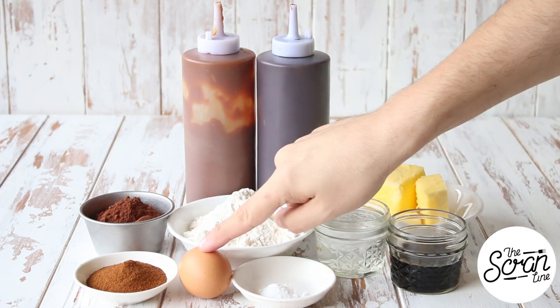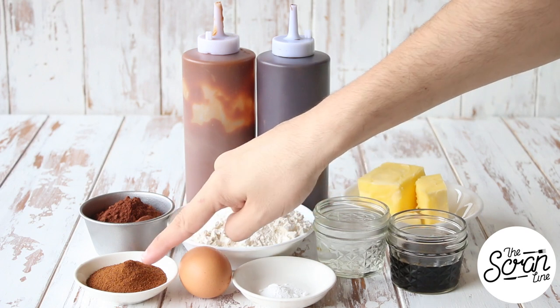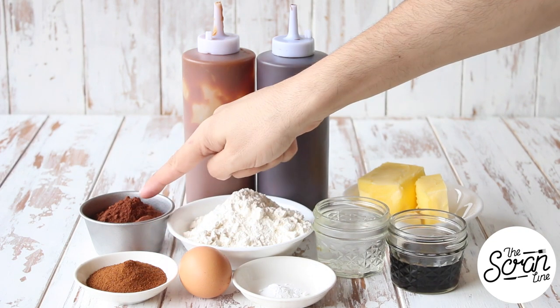You'll also need flour and eggs. You'll find the full recipe on my website. You can use instant coffee powder like I did, or a coffee shot if you have an espresso machine, and some cocoa powder.